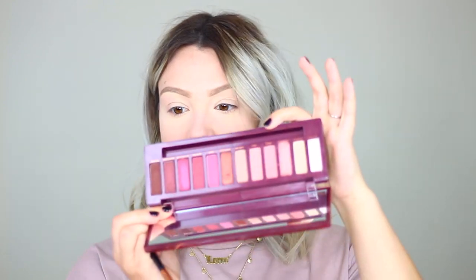'Devilish' is a mauve pink — it's a little bit patchy, we'll see how it performs. For the eye look, I'm going to start applying rather than doing a tutorial since you're here to see how the shadows perform. First, I'm going into the shade 'Feels,' a mid-tone pink mauve, as my transition shade, placing it a little above my crease to build it up.